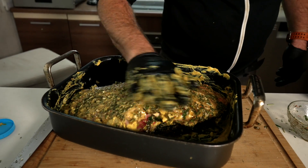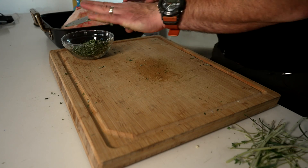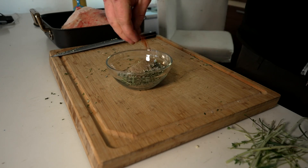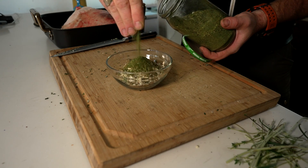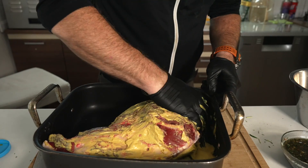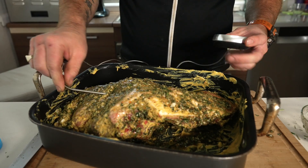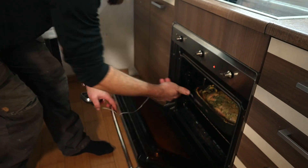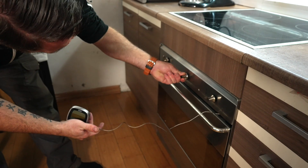I put the leg of lamb in earlier with a simple rub — chopped garlic, sage, thyme, and rosemary, plus salt, black pepper, chili flakes, onion powder, coriander powder, celery powder that we made a couple of weeks ago, and some olive oil. I covered the leg of lamb with mustard, put all the marinade over, and put it into a preheated oven at 220 degrees, then turned it down to 90 degrees and let it go until it reaches 70 degrees inside. That lamb will be a perfect addition to these Brussels sprouts and roast potatoes.